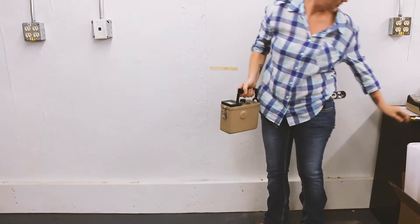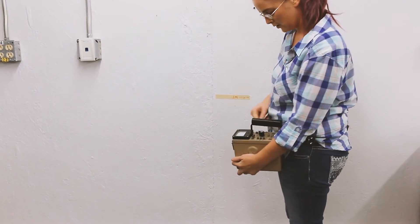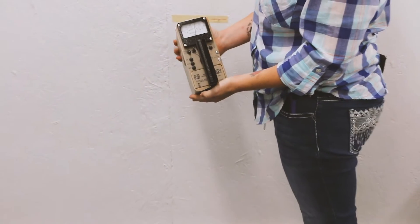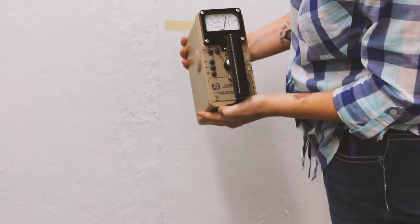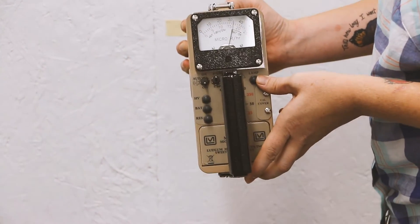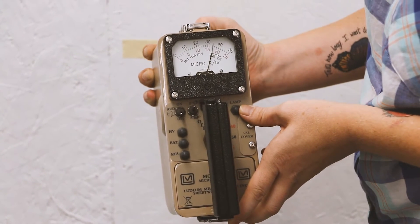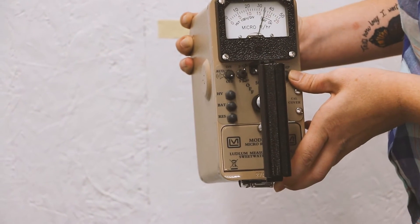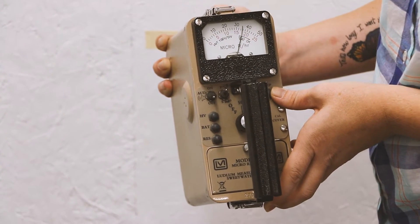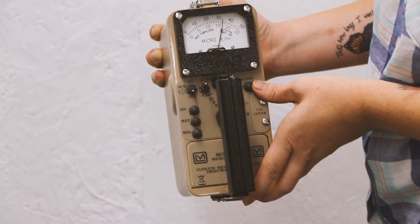Prior to the drops, I took a source reading — the first reading should go about full scale. After the drops, we can see the needle is a little bent. Our readings are about 100 micro R different — about 20% lower than before.